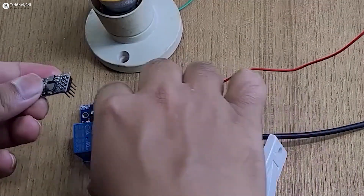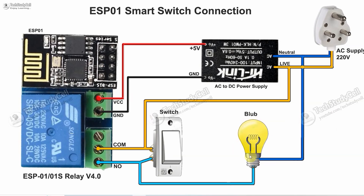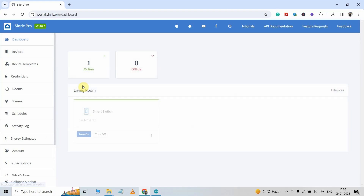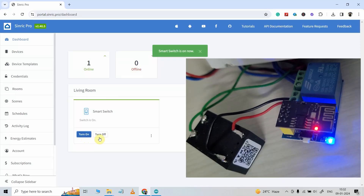Now we will connect the ESP-01 with the relay module, then connect the relay module with the switch, socket, and supply as per this circuit diagram. Here I have used this type of AC to DC power supply, but you can use any other 5-volt power supply available with you. The switch is connected across the common and NO terminal of the relay module, so the switch is not connected with any GPIO of the ESP-01. Instead of the socket, you can also connect any bulb or other appliances as per this circuit. Now go to Synric Pro dashboard — you just have to click here, and here you can see the device is online. To turn on the relay, I will click on turn on — you can see the relay turns on. Now let me turn it off — I will click on turn off and it will turn off.